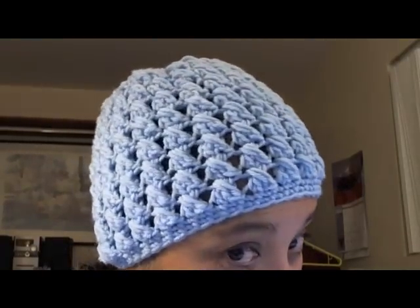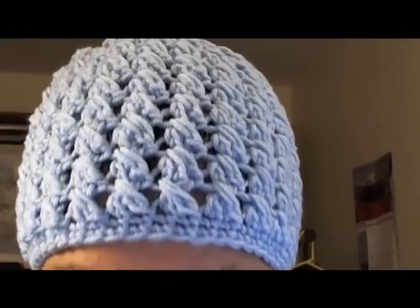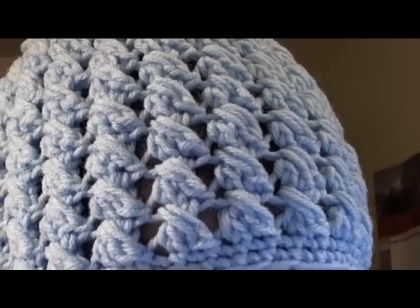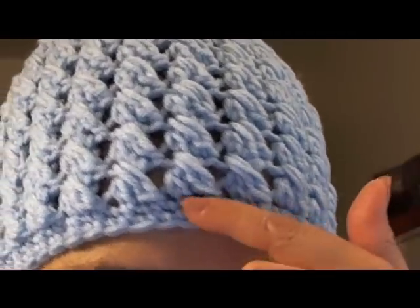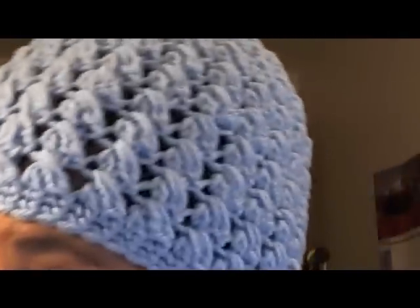Hello everyone! Today in this tutorial I'm going to be showing you how to make this little beanie which has a crisscross puff stitch. There are a lot of tutorials on the beanie with the puff stitch, but this one is a little bit different. The puff stitches are actually crisscross, and then we finish it off with a little trim here. I hope that you will enjoy this video and let's get started!